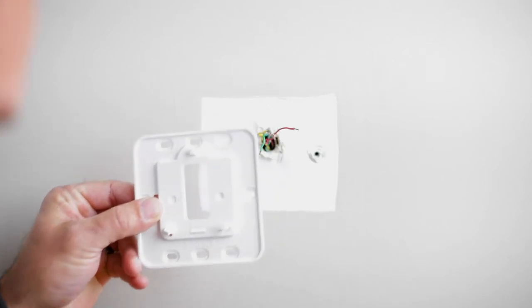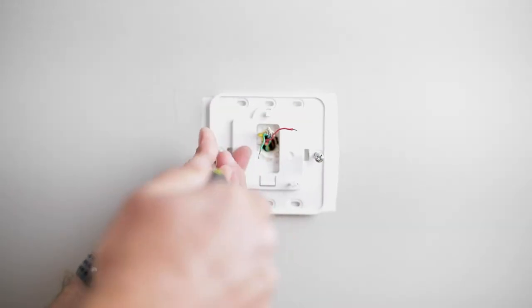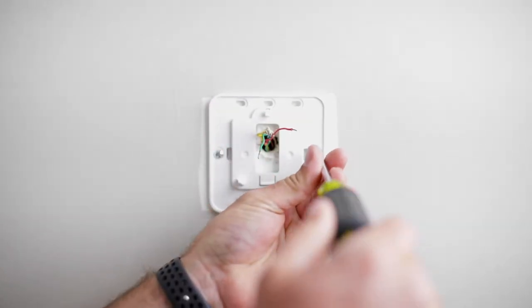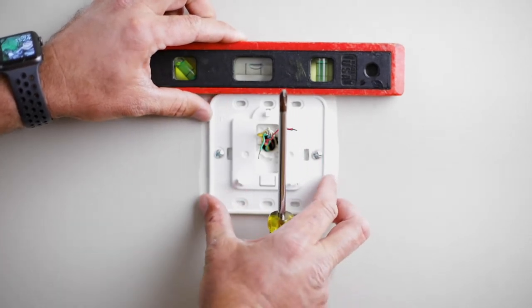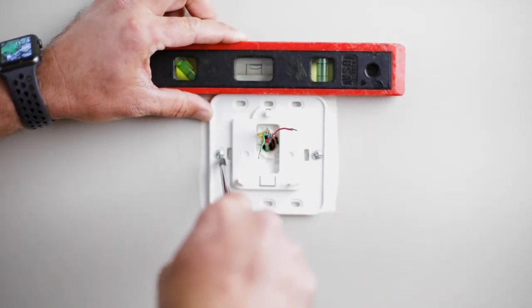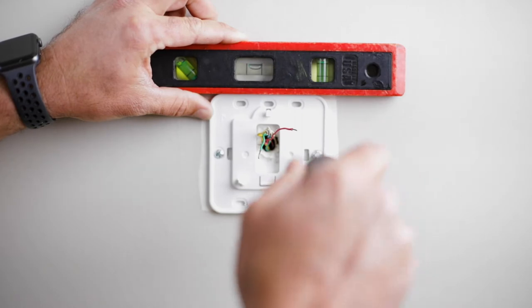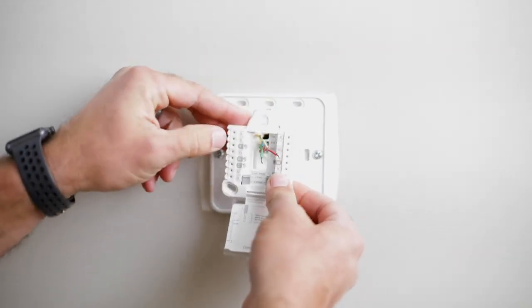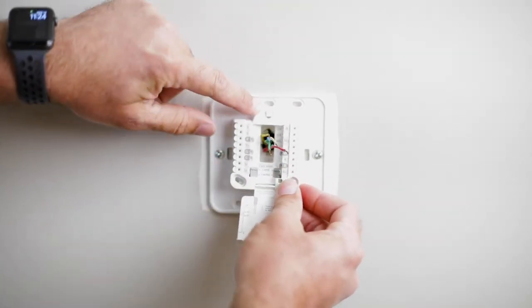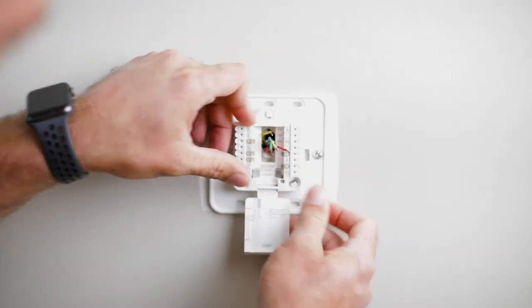Now we're going to go ahead and mount the base plate to the wall. I'm going to put a level on it just to make sure we get everything level before we get the screws tightened completely. That looks pretty good, so we'll finish tightening our base plate. Now that our base plate is tight, we're ready to put our wiring terminal into place. We'll feed the wires directly through the center here. The wiring terminal has a hook on top and two snaps along the bottom, so we just put a little pressure and snap it into place.